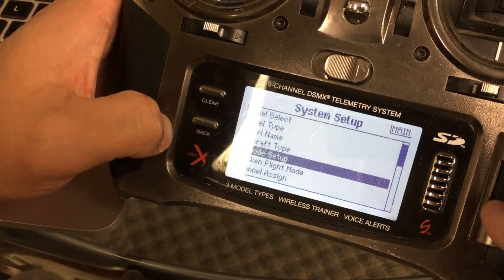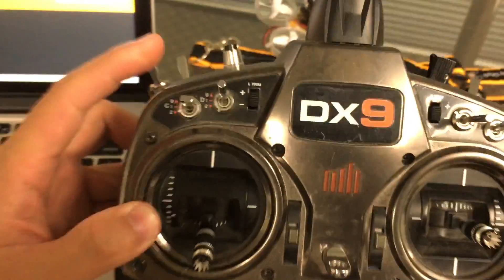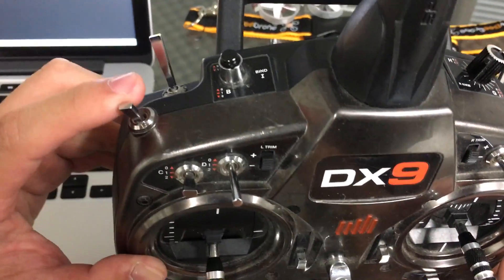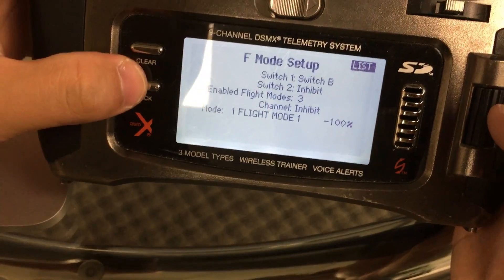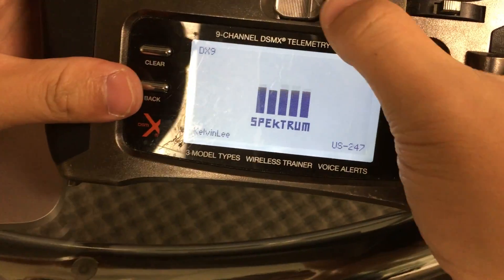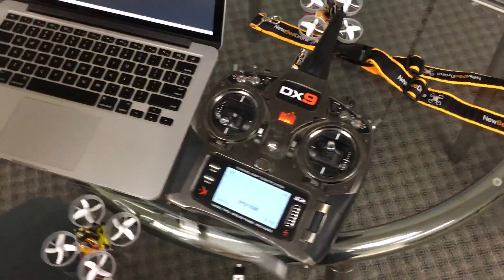Go to Model Name if you'd like to set one. The next thing you need to go to is F Mode Setup. That button by default will automatically work — it's already set up for Switch One input, so you should be good to go. Hit Back and then turn off the radio.